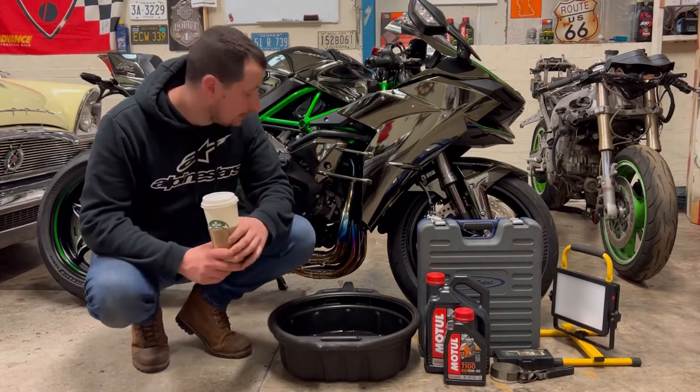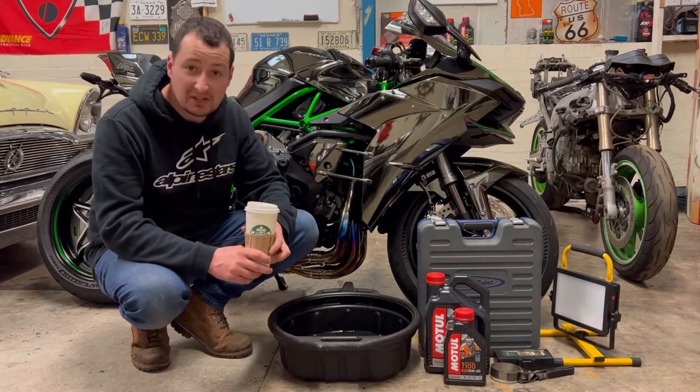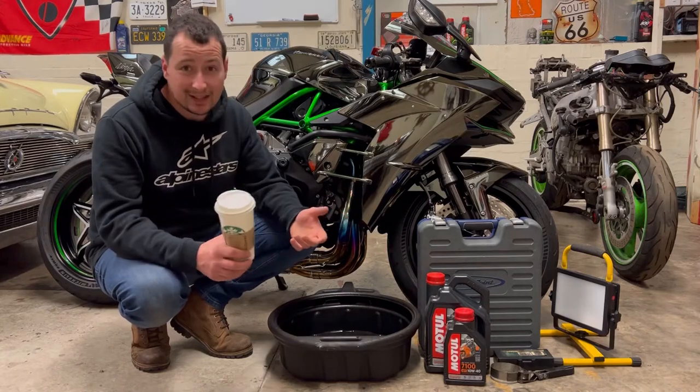I should have really done this job when I had the fairing off, but that would have been the smart thing to do. I just thought we'd make this video for basically something to do. For somebody that's never done the job before, it's a pretty easy job on most bikes. You don't need to take it to the dealer.